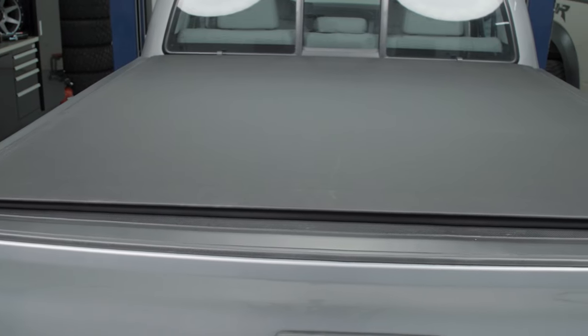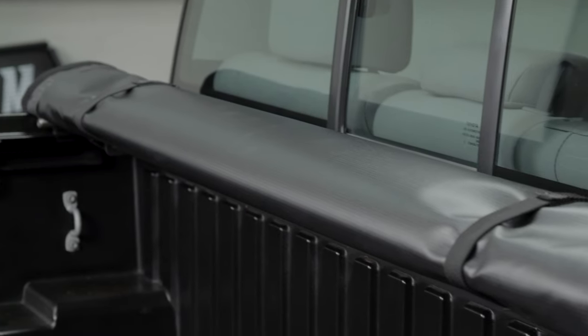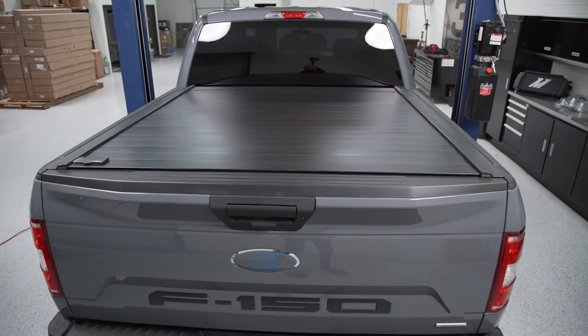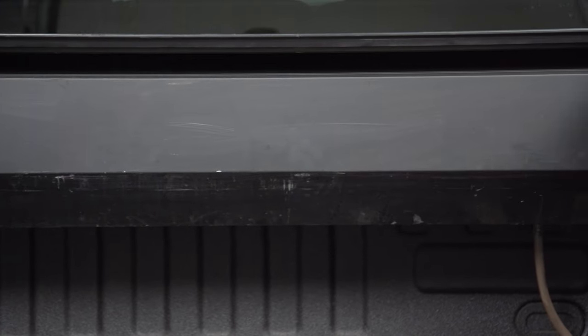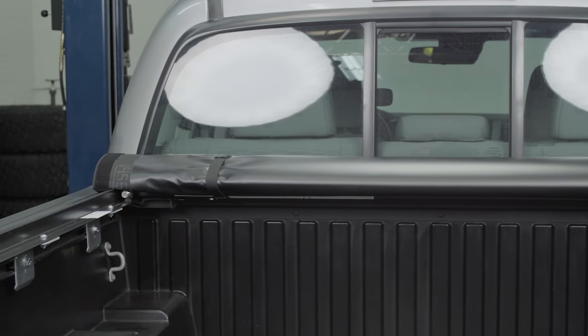My next necessary mod is a tonneau cover. I think they look better, but also — we've got our bags in the back from this road trip and even stopping for fast food we're worried about leaving them out. At the hotel we're taking everything out. Even just a soft roll-up cover for a couple hundred dollars adds a lot of peace of mind and security. They've also proven some gas mileage improvement. There are all kinds of options, but even a basic soft cover helps a lot. Those are usually the most affordable too, and unlike hard roll-up covers that have to roll into a box eating up bed space — especially on a SuperCrew with a short bed — a soft roll-up just makes a little rolled taco at the end, so you don't lose any truck functionality.